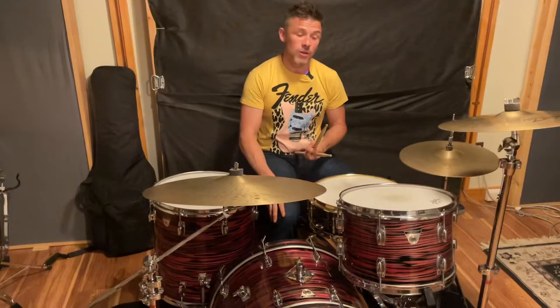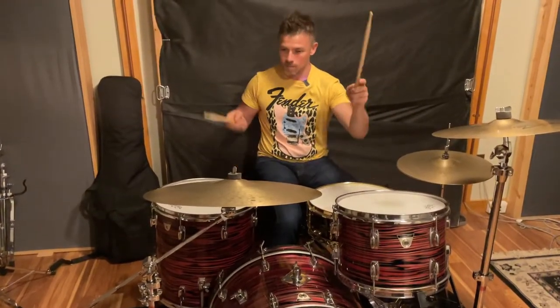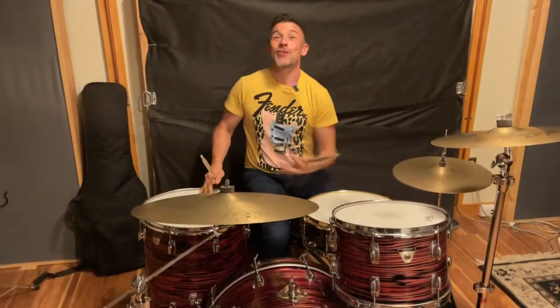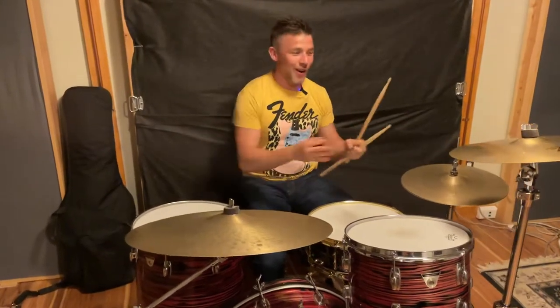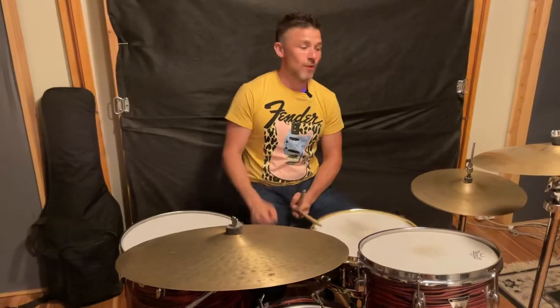I use a Coated Ambassador with a Power Stroke on the batter head of the kick drum. There's not a lot of tweaking, not a lot of black magic. It really takes me about five minutes to get these really sounding in tune.